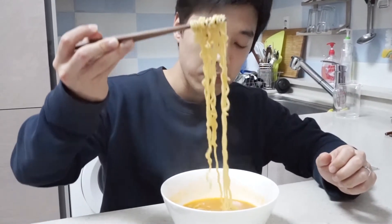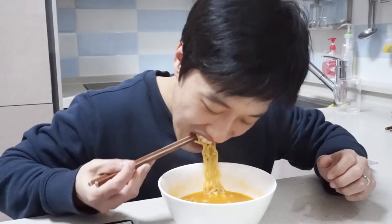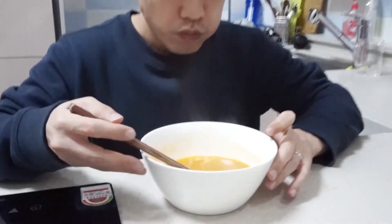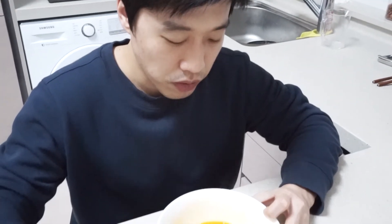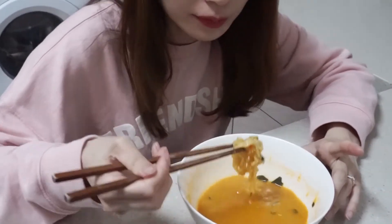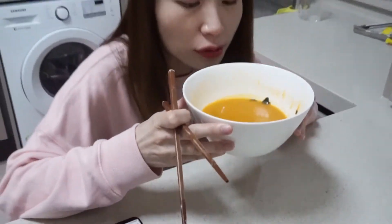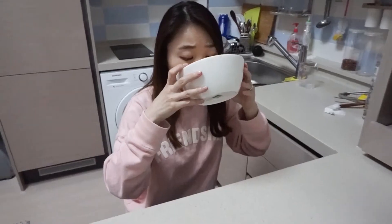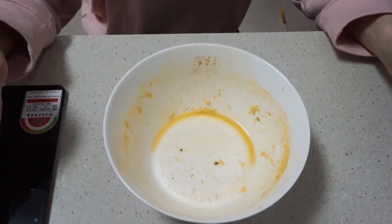Actually, the best ramen is taking a bite from others' ramen. And everyone is having the best ramen now. That's it.